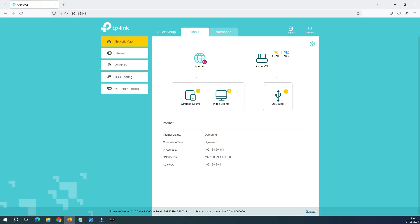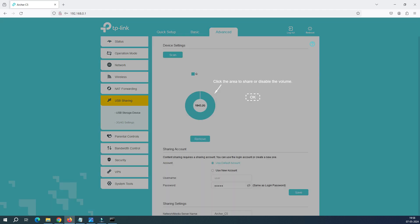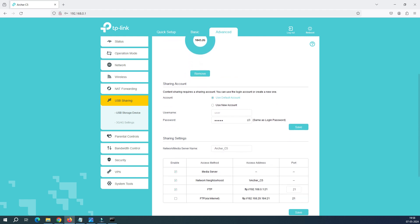I have logged into the router. Then we have to go to Advanced. Once you go to Advanced, you have to click on USB Sharing, and in USB Sharing, you have to click on USB Storage Device. Just click here. You can see this is showing my hard disk. It says the available space is 838.36 GB and you can see the blue line here showing 1000 GB used. This is a two terabyte hard disk and this has already been accounted for.